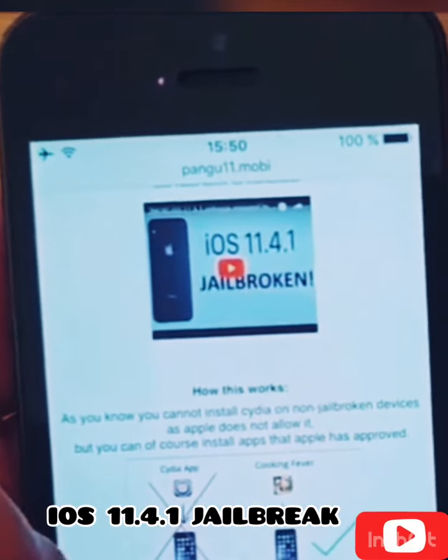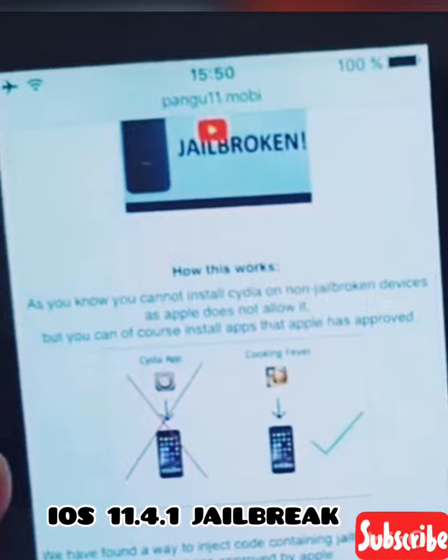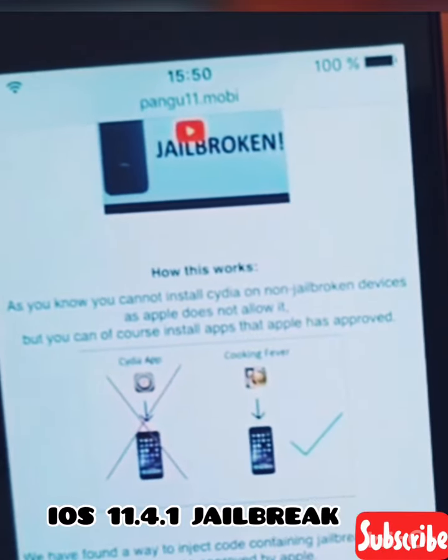Here you will get a brief explanation of how this works, and they will tell you that you can't install Cydia on a device that has not been jailbroken.